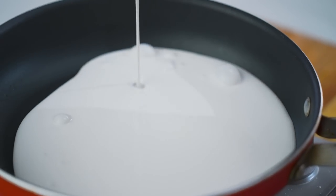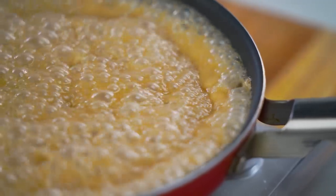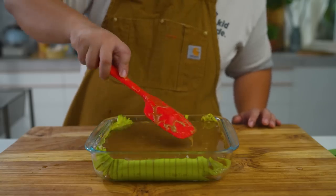Then we are going to make the topping. In a pan, combine your coconut cream, brown sugar, and salt. Bring it to a simmer and cook it down until it's nice and thick. Preheat your oven to 180 degrees Celsius. Place the topping on top of your kakanin and bake it for 15 minutes or until thick.